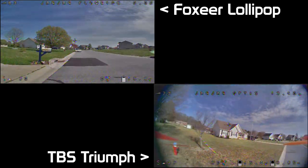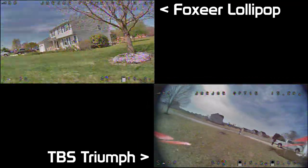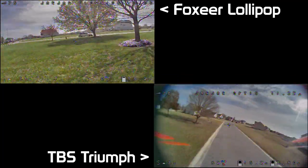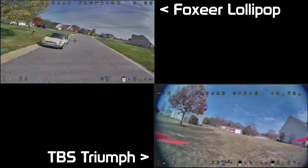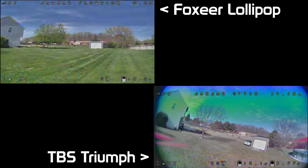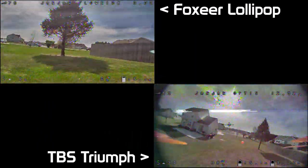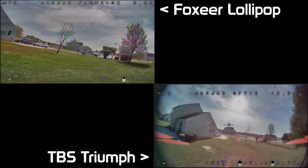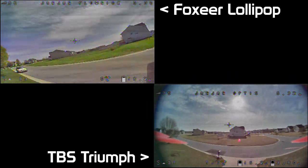As we watch everything buzz around the front yard, you'll notice that there's not a whole lot of difference between the two. You get a little bit of breakup from reflection here and there — it's really to be expected. I do notice that the Foxeer seems to clean up a little bit quicker than the Triumph, but not too much difference there.